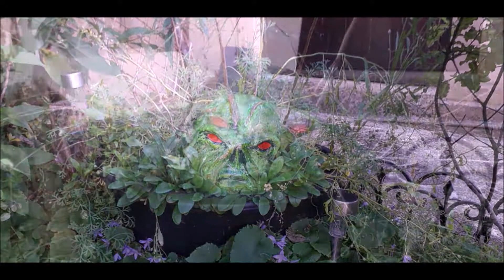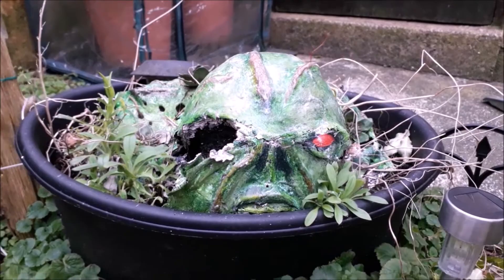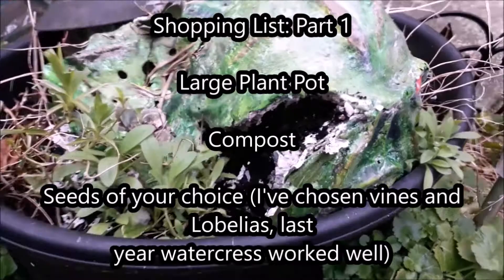So this new one should work a bit better — I've made some improvements and I think I've fixed some of the problems. Here's a quick equipment list. Firstly you're going to need a large plant pot that your model is going to sit in, you're going to need compost, and you're going to need seeds of your choice.